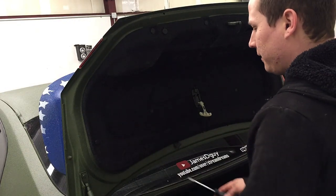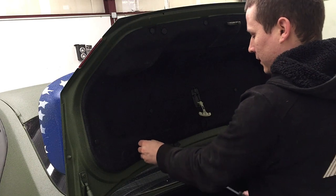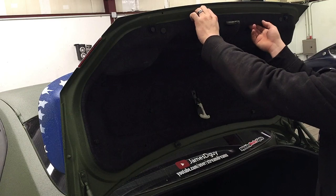To remove the panel on the G35, it's simple — all you have to do is remove all these clips, just like that. Once you've got them all popped off, you just remove the panel.